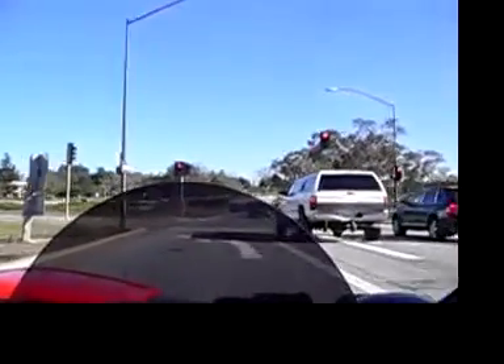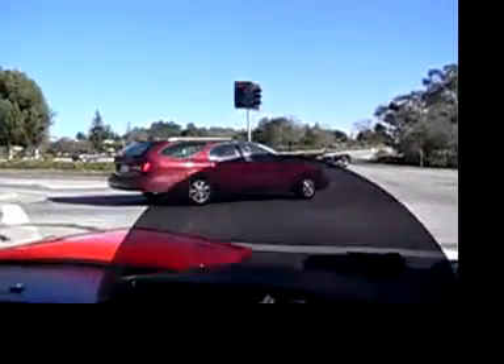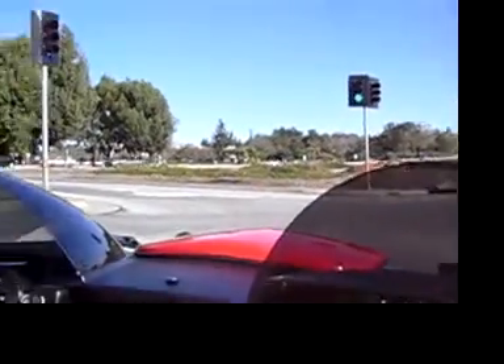Of course, you've got nice brakes on this too and not a lot of weight so you can... All of that is just reading. I didn't touch the friction brakes. That's amazing.